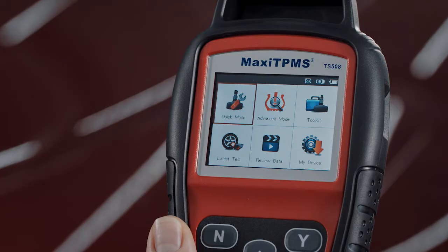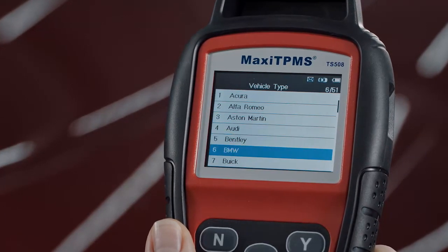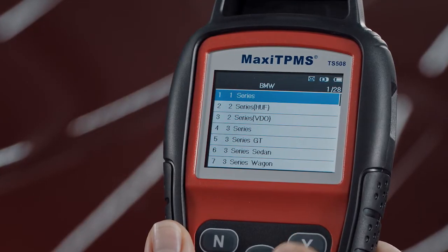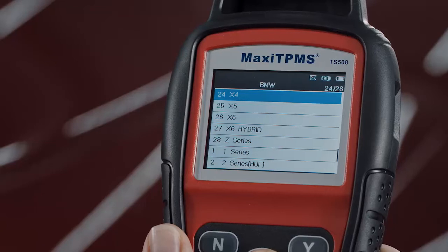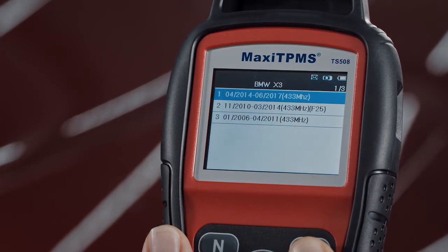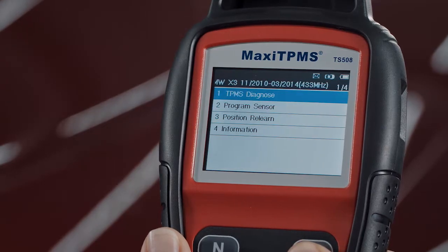Turn on the TS508 and choose Advanced mode. Select the vehicle make, model, and year. Then select the Program Sensor function.